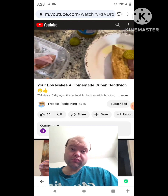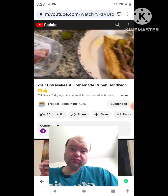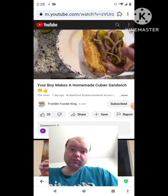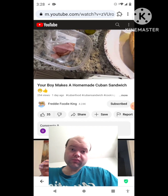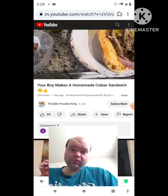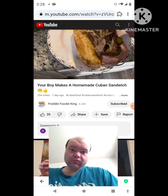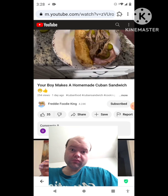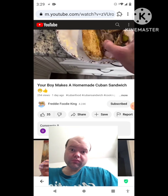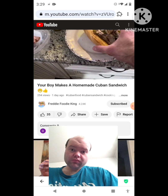I got this at a supermarket close by where I live. This looks amazing, my brothers. You know, Cuban sandwiches are famous, but when you make it at home, you can make it way better.